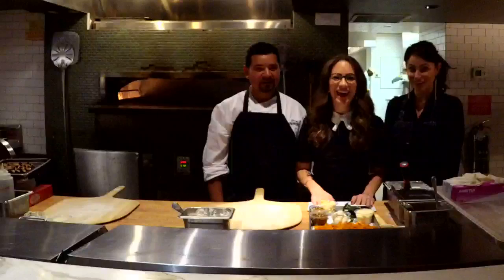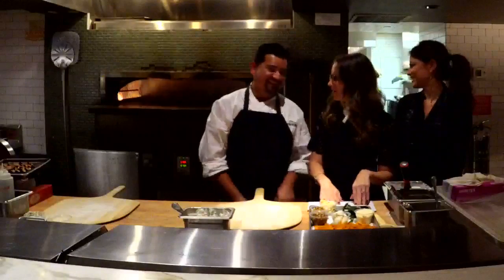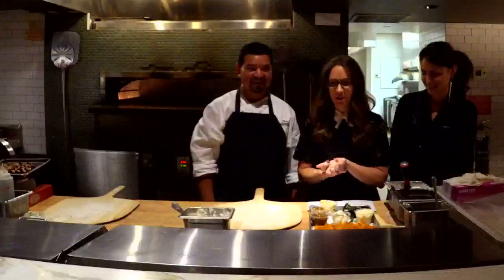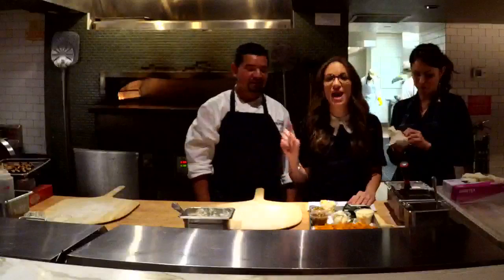Hey guys, we are live now for our after show here at Casa Nona. We're here with Chef Atilio — say hello to everyone. He's going to be teaching us how to make pizzas that are on the Off-the-Menu app here at Casa Nona. You guys should download the Off-the-Menu app — go to the app store and download Off-the-Menu. You have to come in here to Casa Nona and try these pizzas.